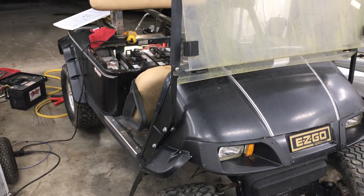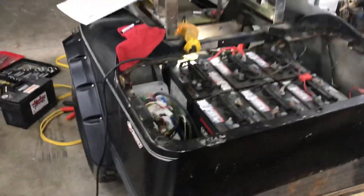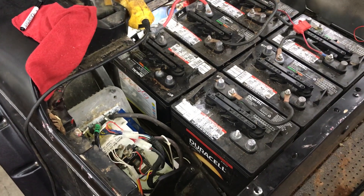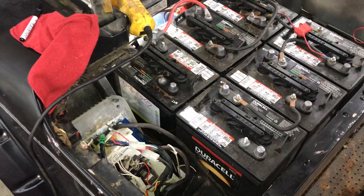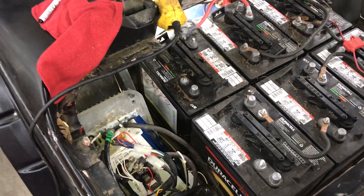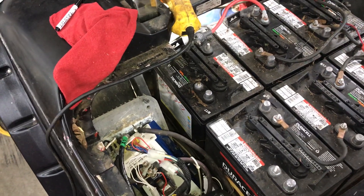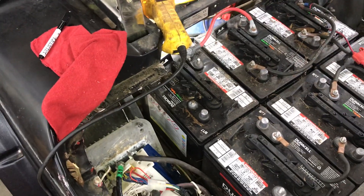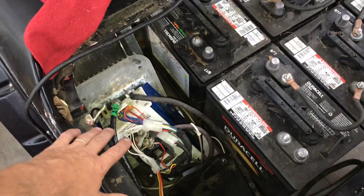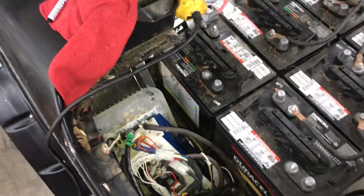Today I'm working on a 2004 EZ-GO TXT PDS 36-volt golf cart. I picked it up at an auction and the previous owner told me they'd put new batteries in it, but once they hooked it all up they apparently hooked something up wrong and smoked the programmable controller. This being a lifted golf cart, you have to have an aftermarket controller to compensate for torque and tire size. I went ahead and hooked everything up correctly and the controller started smoking, so it is definitely fried.